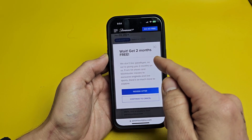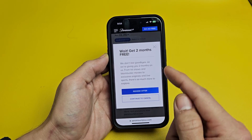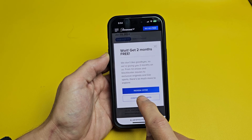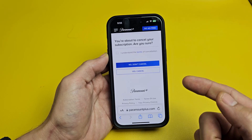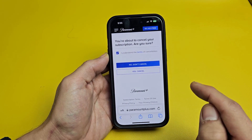They're saying, wait — get two months free. You can redeem the offer, or you can continue to cancel. If I continue to cancel, I'll tap down here. It says you're about to cancel your subscription, are you sure? If you want to continue, go ahead and tap on 'I understand' and then tap on 'Yes, cancel.'